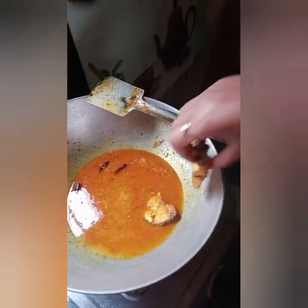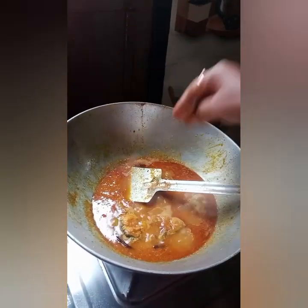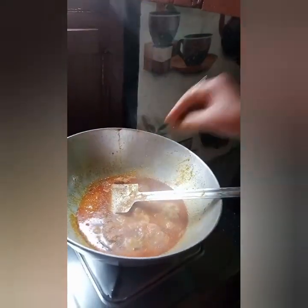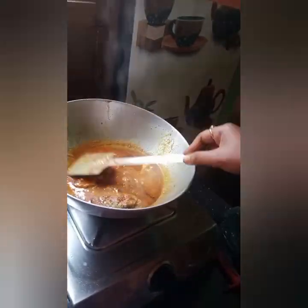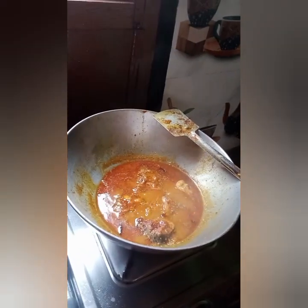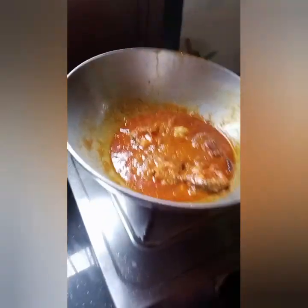I will put this in the bowl. I don't want a cake. I'm going to put the cake on the cake.